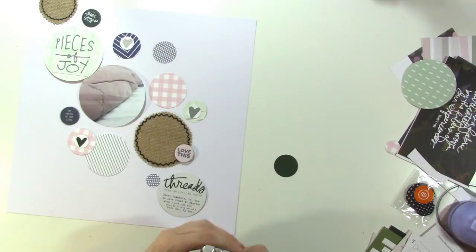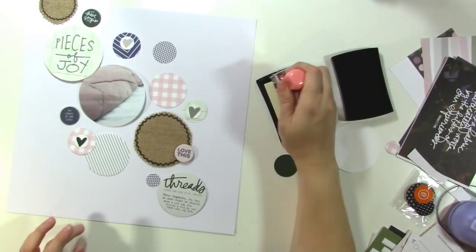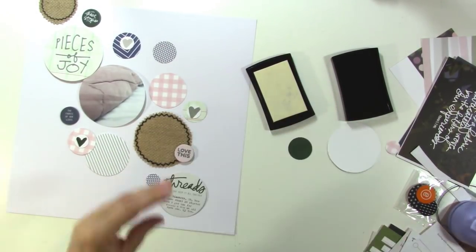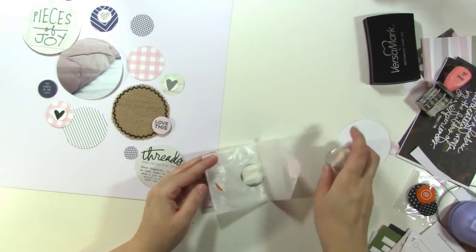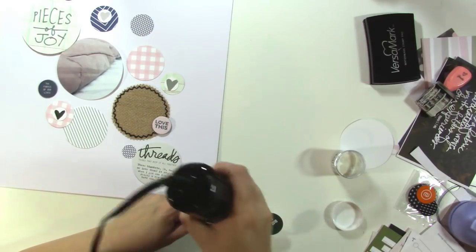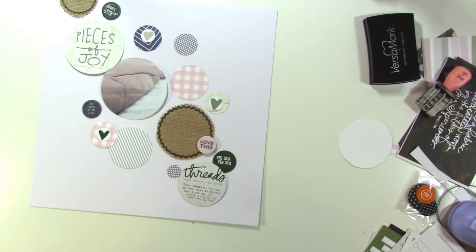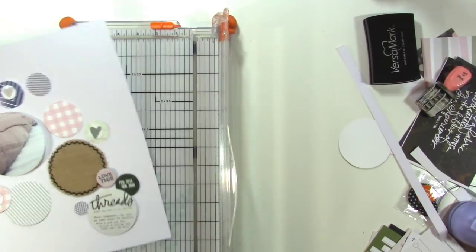Now I'm trying to decide on some final placement. I had this dark green circle which I wanted to bring in but it was too plain, so I decided to stamp the month and year on it using VersaMark ink so I could emboss it in white — it will match that chipboard circle at the top which has white printing on a green background. I just heat that up with my heat tool and I think that looks good. I'm making the circles cascade from left to right in a diagonal.